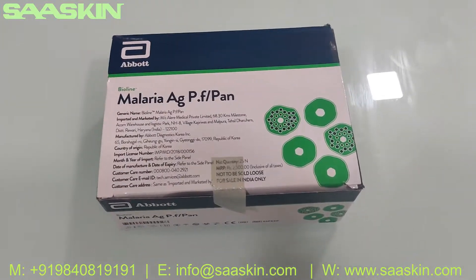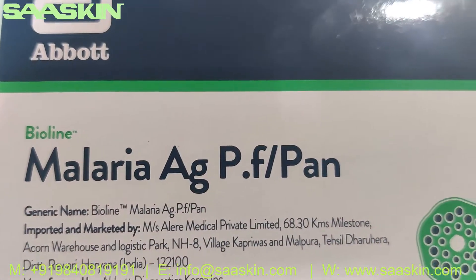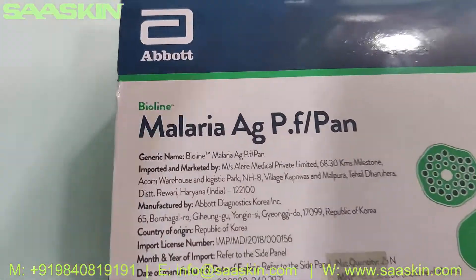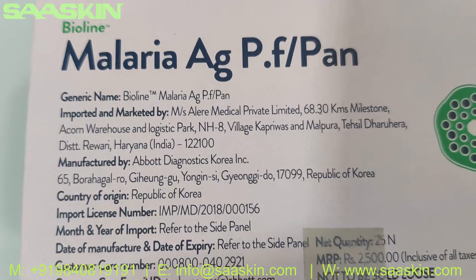Hello everybody. Today we are going to see the unboxing of Abot Bioline Malaria Antigen PF Pan Test Kit. This is how the box looks like — let me go around the box. You can see the generic name is Bioline Malaria AG PF Pan.